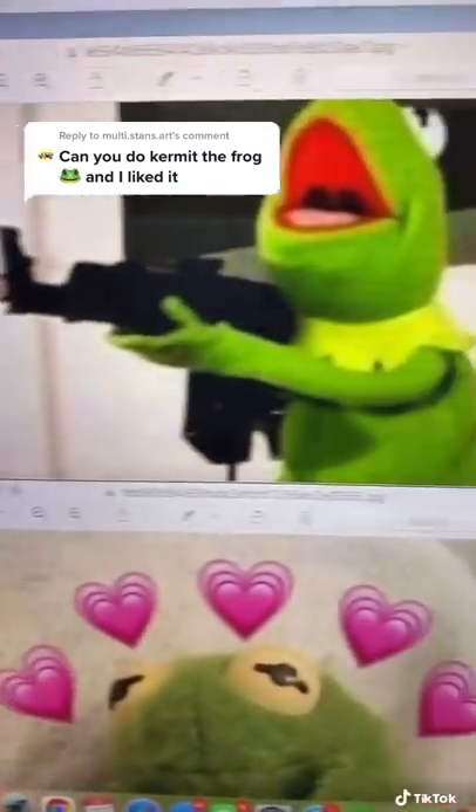It was very hard to choose a Kermit, but this is the one I went with. I'm not really sure if my printer is running out of ink or trying to send me a message.